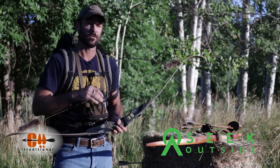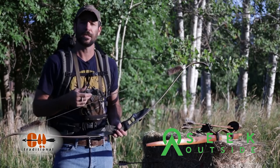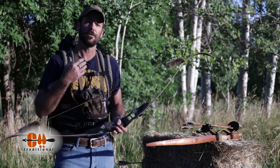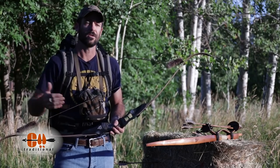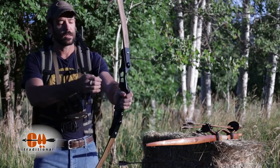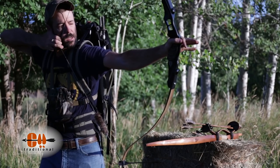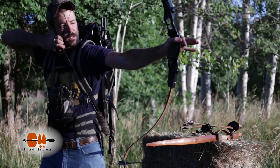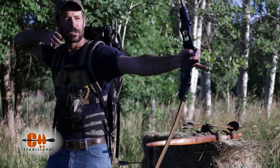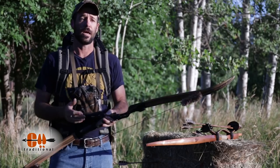Shooting a self-bow every day is fine, but to draw and hold it at full draw for 30 seconds would start to deteriorate the bow a little bit over time. So I keep this glass bow handy just so I can draw and hold it and develop those muscles. You draw, you get into your back, and then you just sit there — because sometimes you run into hunting situations where that might be necessary.